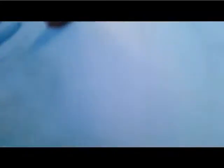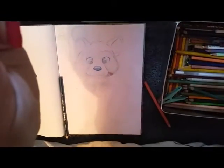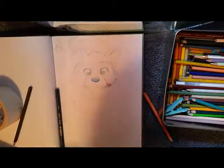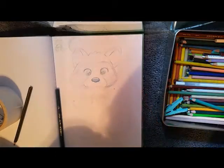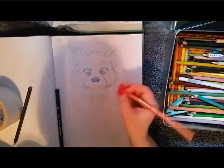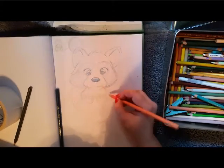My raccoon ended up being kind of a mix between the photo references I was looking at and the raccoon Meeko from Pocahontas. That was my favorite movie when I was a little kid and I watched it like four times a day from when it came out until probably the end of the nineties. It's still one of my favorites.